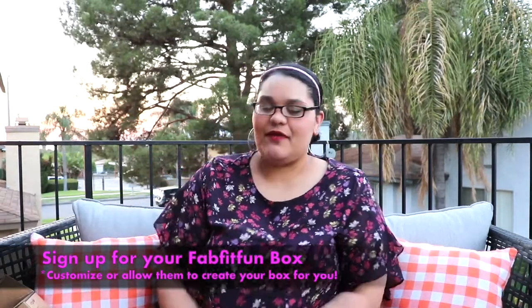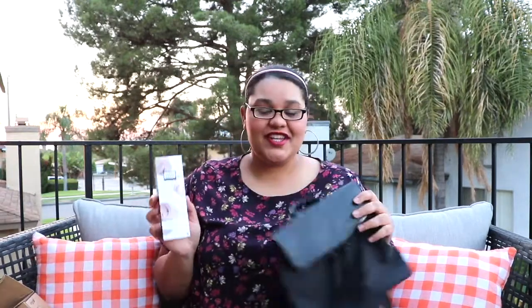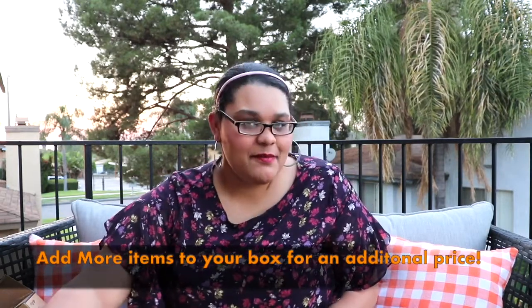That is everything I got from the FabFitFun box. You can sign up — it's $200 worth of value for only $49.99, and the winter box is coming up eventually. You get all this stuff — beauty, hydration, and a cute bag — so I totally recommend it! I'll leave the link in the description below. You can customize your box or leave it as a surprise. Be sure to like and subscribe — I'll catch you in the next video, bye!